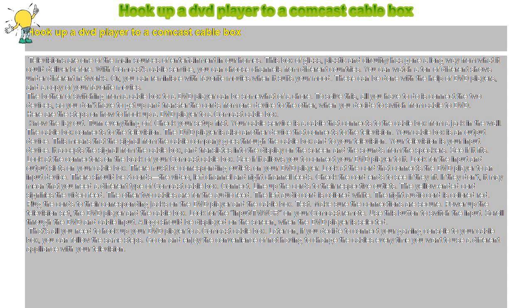Connect. Line up the cords to their respective outlets. The yellow-ended cord signifies the video feed. The other two cables are for the audio feed. The left audio cord is colored white. The right audio cord is colored red. Plug the cords to their corresponding jacks on the DVD player and the cable box.